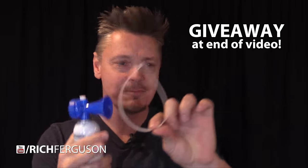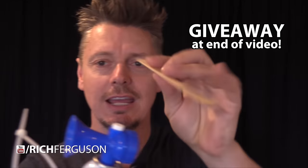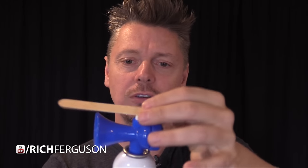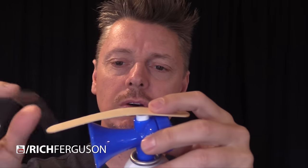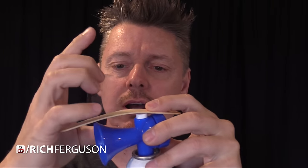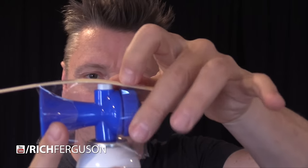Get yourself a zip tie, a pencil, or a stick like this. What you're going to do is tape the stick or pencil on top so that it's secure. I'm using a popsicle stick here because there's just a small button on top. Some air horns have big buttons, but in this case it's the typical small button. So I'm going to tape the popsicle stick on the front and on the back.